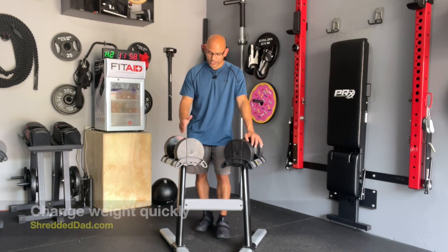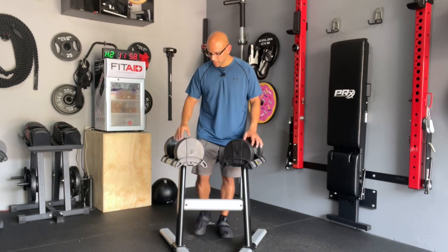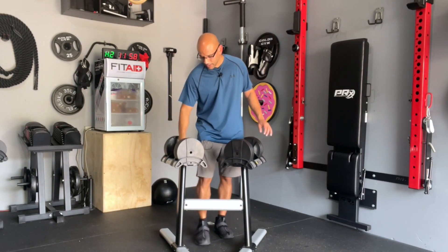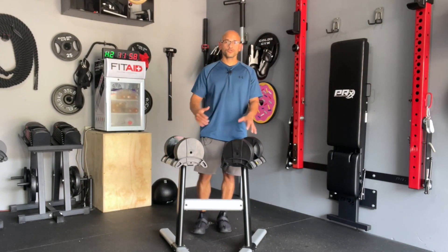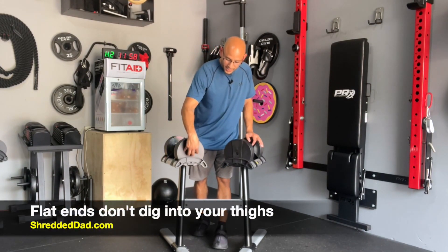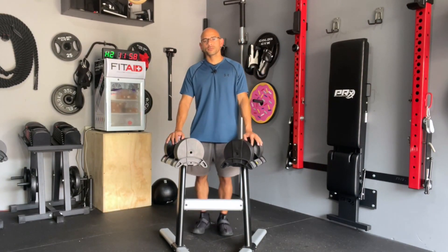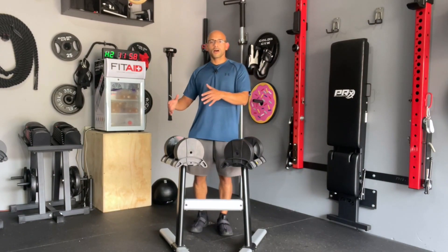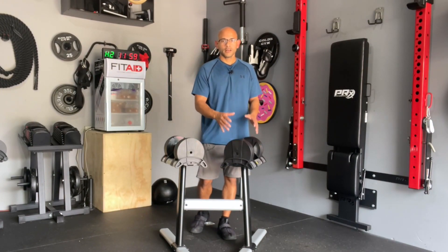Another pro is the fact that you can change weight with a twist of the handle very quickly — you can go from one extreme to the other. For example, I have it here at 50 pounds and in a matter of seconds I can twist the handle all the way down to 5 pounds. That quick change is great for people who like to do drop sets. I also like the fact that the ends are flat — nothing protruding — so if you're resting the dumbbells on your thighs before shoulder presses or bench press, it's not going to put pressure on your thighs or cause any bruising.